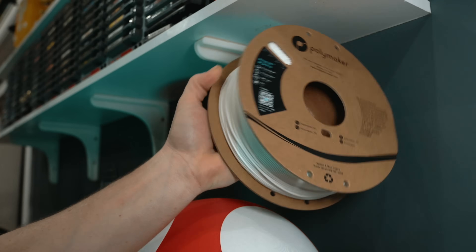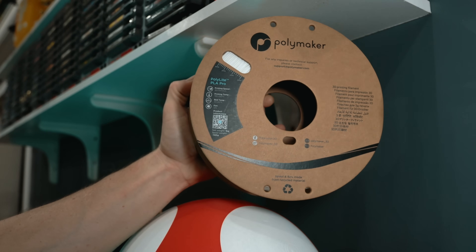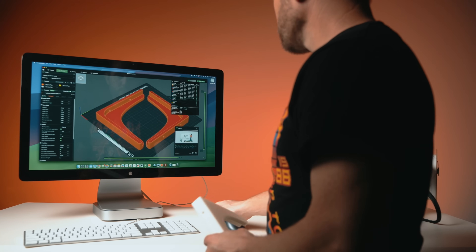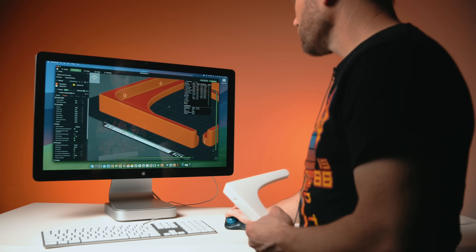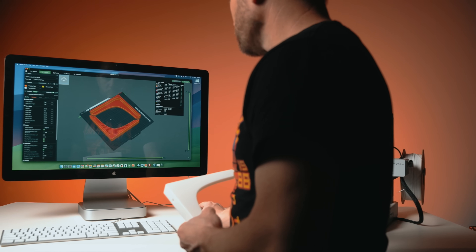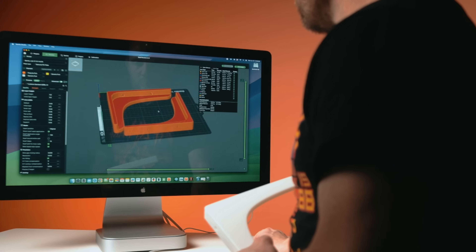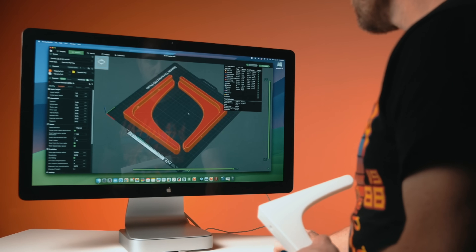Nearly every bracket here is printed in Polymaker's Polylight PLA Pro. I originally considered using PETG or ABS, but a conversation with the folks at Polymaker changed my mind. They suggested PLA Pro and, honestly, they weren't wrong. It's strong, tough, and it doesn't crack when tightened down with screws, even after years of use and reinstalling many times. Each bracket took around two to four hours to print depending on the machine.